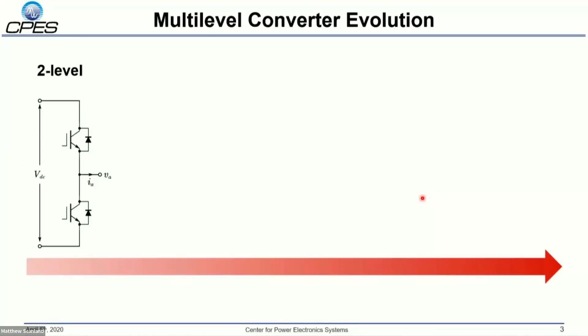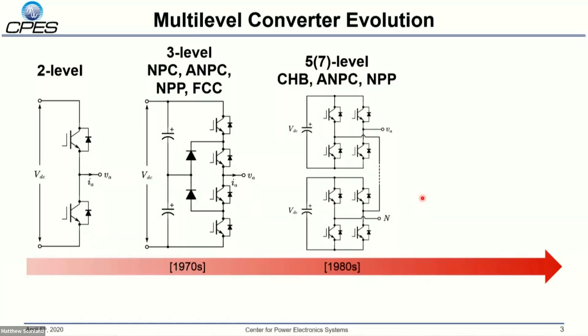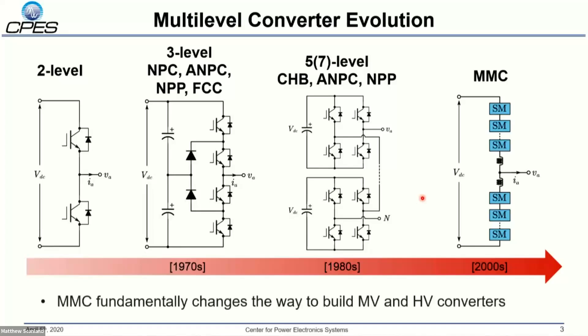Nowadays, the two-level converter is one of the most popular approaches in low-voltage applications because it is very simple and straightforward. If we want to go to a higher voltage level using low-voltage devices, we can use the multi-level converter, such as a three-level converter, NPC, and a flying capacitor. For even higher medium-voltage, we can use the CHB cascaded full-bridge converter and the NPC converter. However, traditional multi-level converters have limitations at very high numbers of levels due to parasitic inductance, and the proposing of the modular multi-level converter fundamentally changed the way to build medium-voltage and high-voltage converters, because it can change the number of sub-modules to be used at an arbitrary voltage rating.